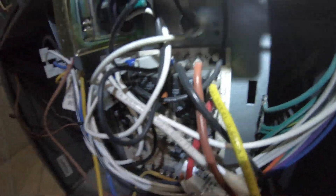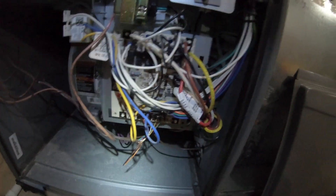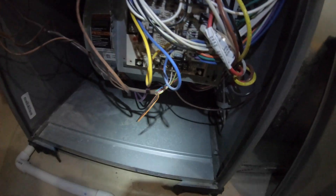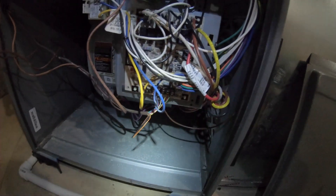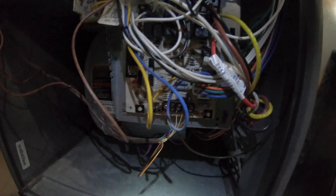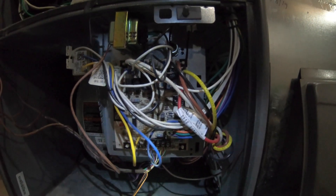First thing we want to do is make sure our blower is set for highest speed — we have the black wire set to cool. Since it's cold outside right now, I'll disconnect the AC wiring and jump R to Y to have the blower kick on when we do the test.